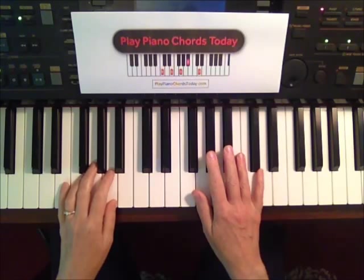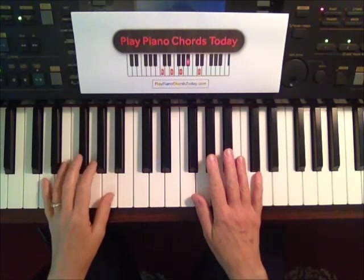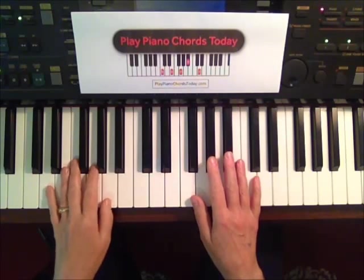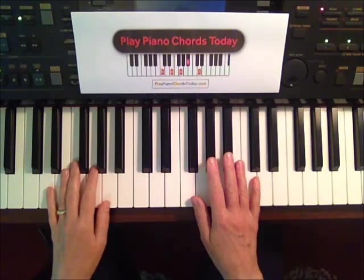Give My Regards to Broadway by George Cohan is a great nugget from a lovely movie, Yankee Doodle Dandy, which I recommend looking up — one of my faves. Here we go, right hand.